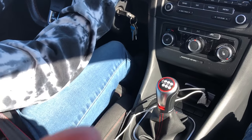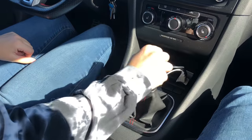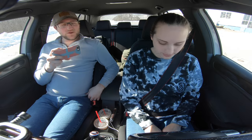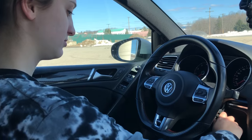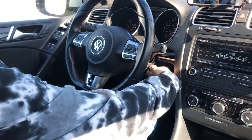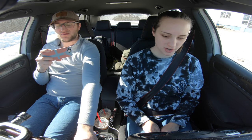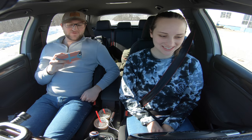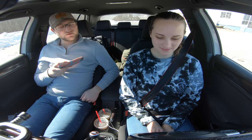First things first when you go to start the car: make sure you're in neutral. If the stick's nice and playful when you jiggle it, you're in neutral. When you go to start it, press the clutch all the way into the floor. Put your foot on the brake and now start it. Do I take my foot off the clutch? If you're in neutral, you can take your foot off the clutch.